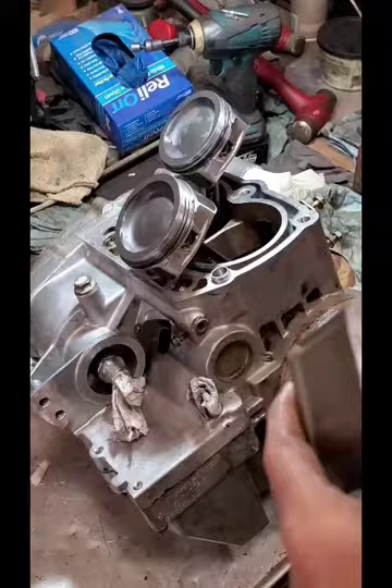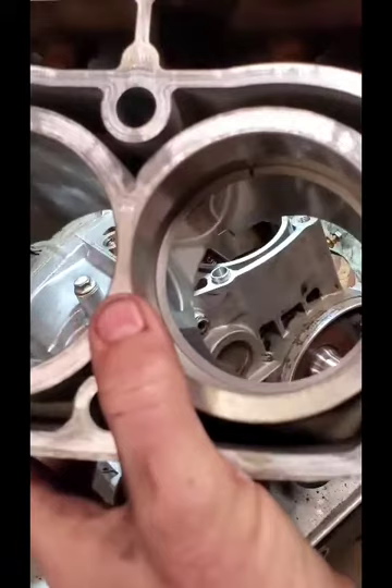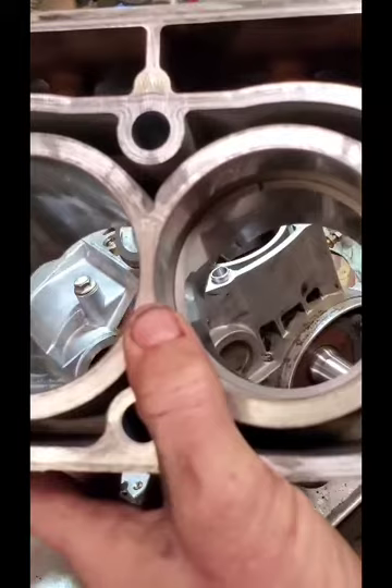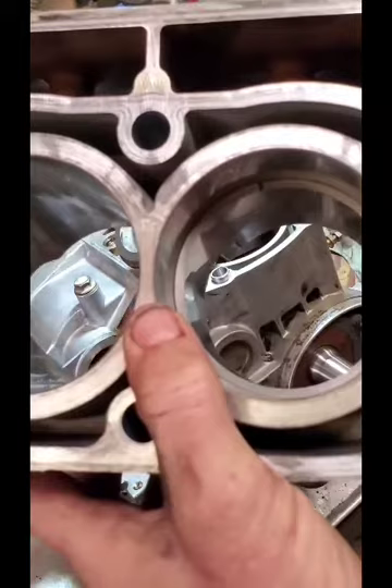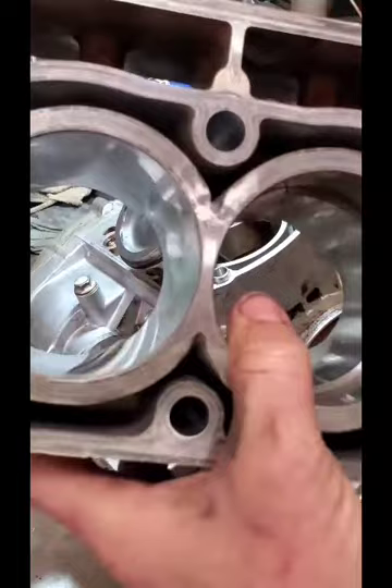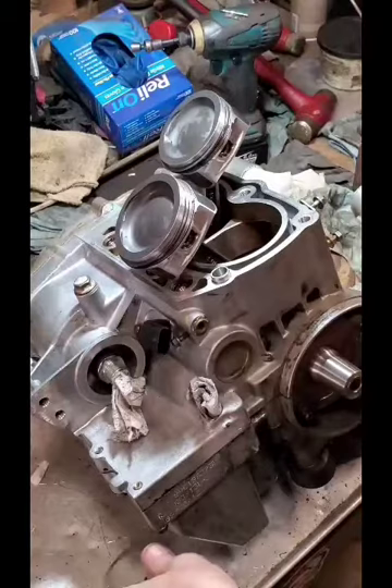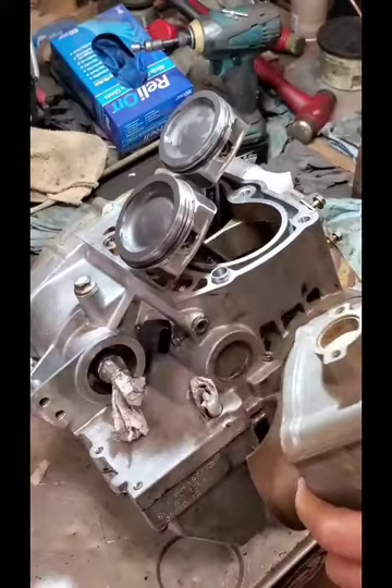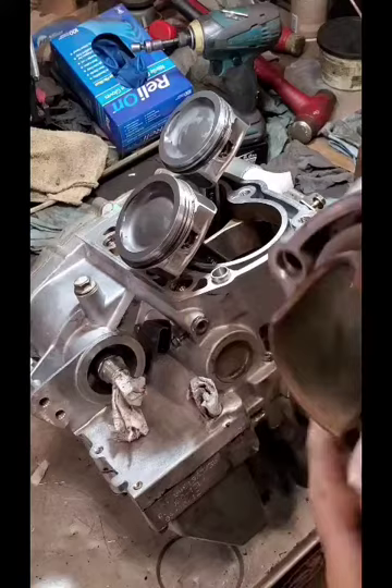Something else to keep in mind if you pull one apart is to look at your ring end gaps. If they're a dime size or bigger — the thickness of a dime or wider — then you need to address your rings, pistons, and also measure and look at your bore. This one I'm replacing just as a matter of rule. I don't like putting used, scored pistons on something that I've replaced the crankshaft and seals on and gone through all this trouble. I like to start out with fresh pistons.